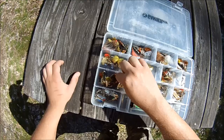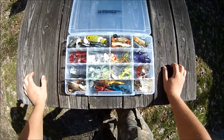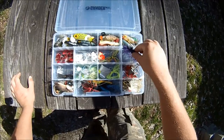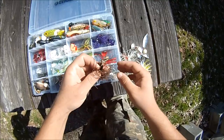This box is kind of light but it's one of my favorites — it's full of subsurface stuff and topwater stuff. Across the middle here is a bunch of micro buzz baits, some of my favorites. Towards this corner I've got a variety of spinner baits, and underneath them I've got chatter baits and a little spinner bait. Down here I've got some bigger buzz baits.